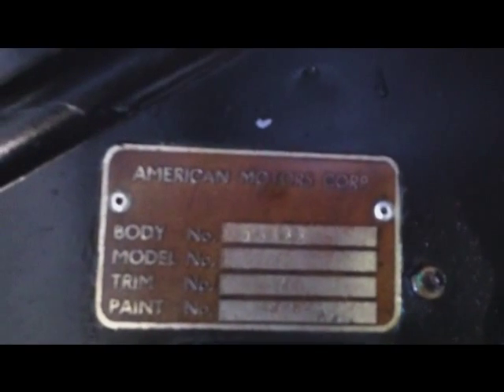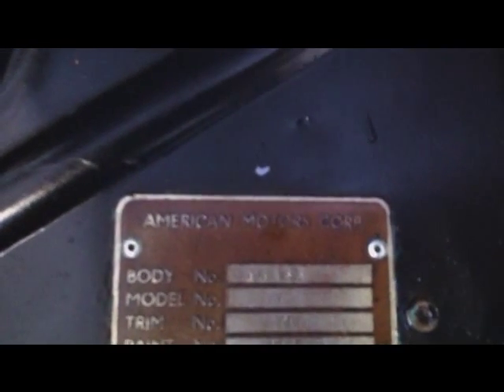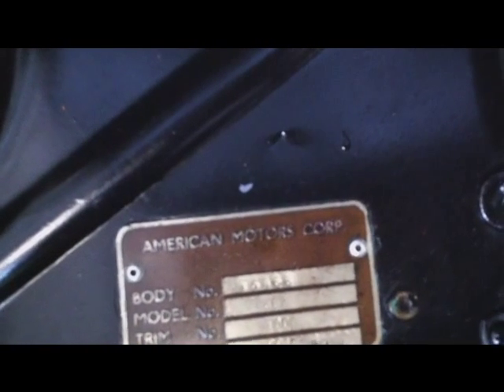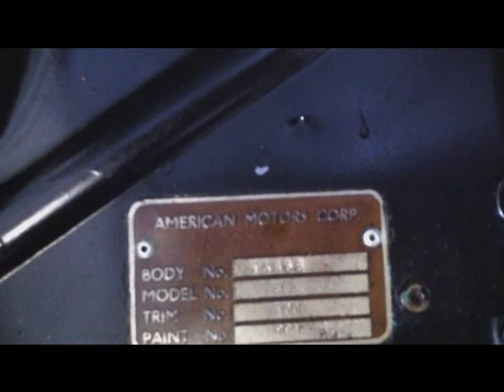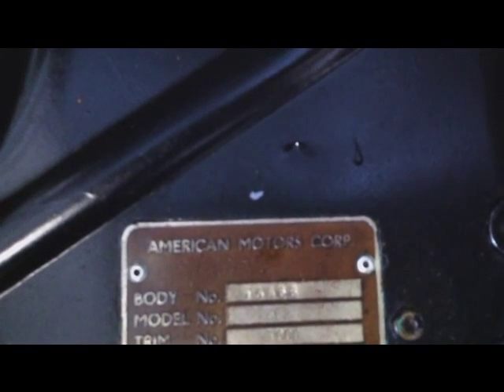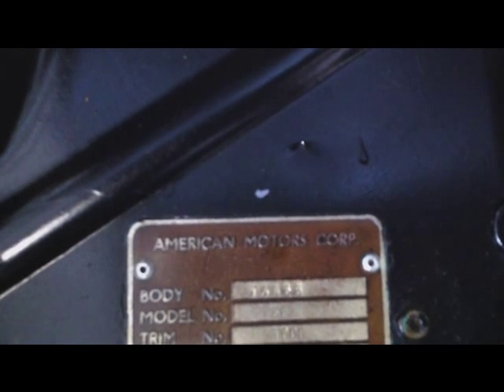Here's the serial number — American Motors Corporation. The serial number is E69-864. Trim was T-900, paint was R-914 and P-912. The model was 562 and the body number is 70066.